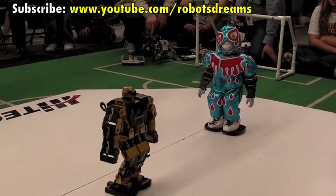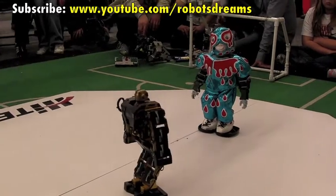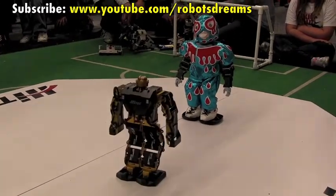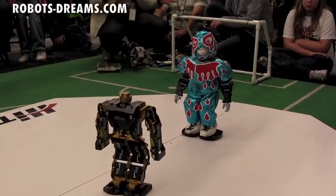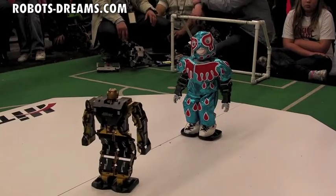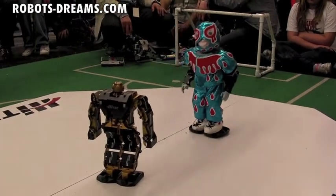He's positioning himself. I wish I got him going the right way. Are you ready? Okay. All right, there you go. Ready? Set. Go.